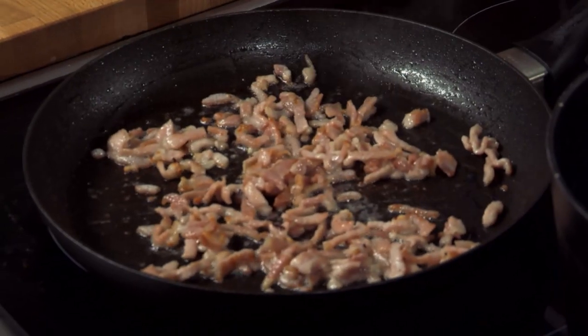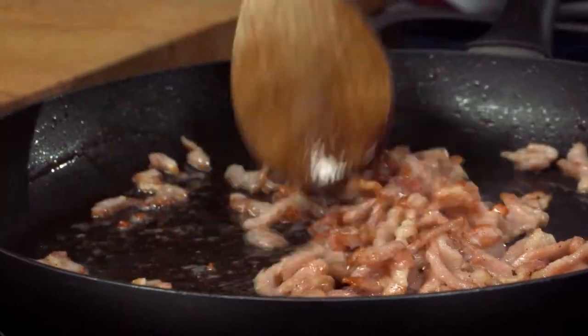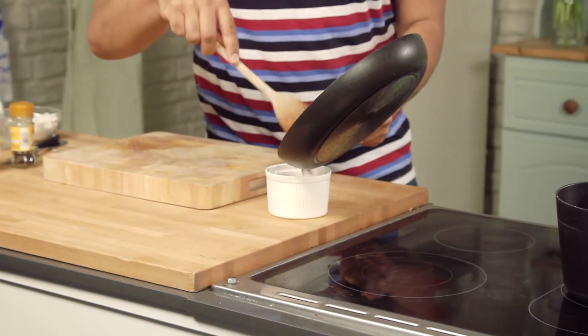Now, it's up to you how long you cook this for. You can keep it as it is, not too cooked, not too crispy if that's how you like it. Personally, I like to have a little bit of crispiness. So, put the bacon to one side — that's all ready to go for later on, we'll bring it all together.